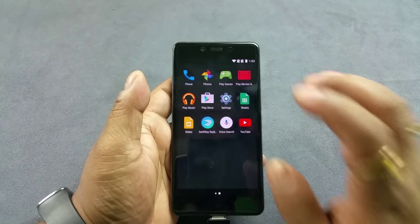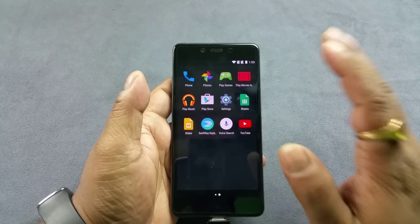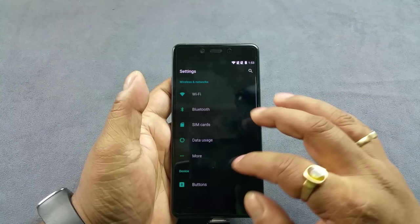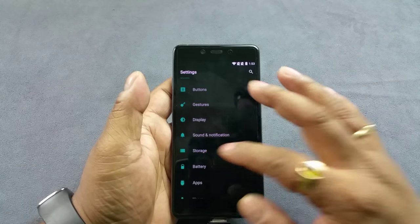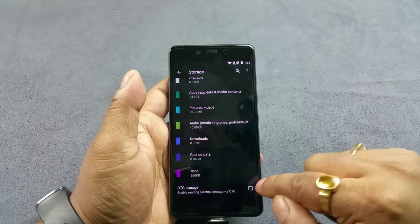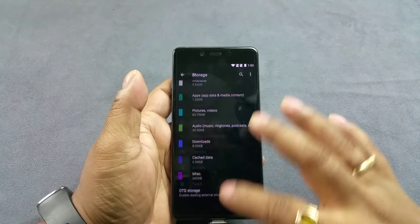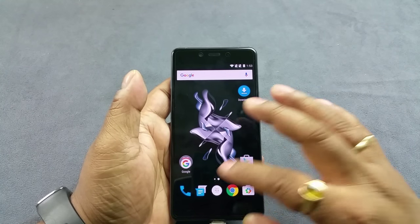Note that you can toggle that in the settings, and by default the USB OTG feature is not enabled. So you go here to storage, and this by default is unchecked. When this is unchecked, the device won't detect your USB drive.